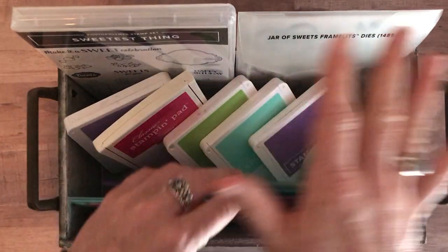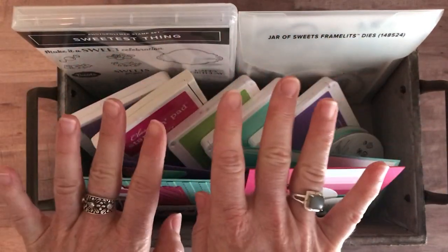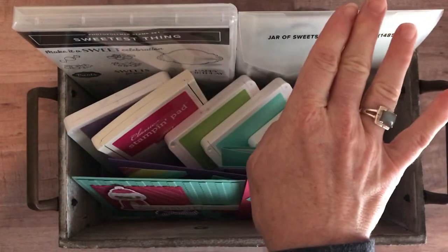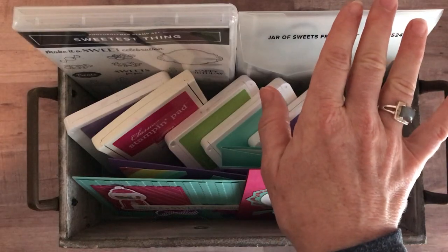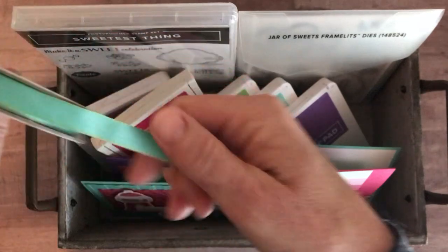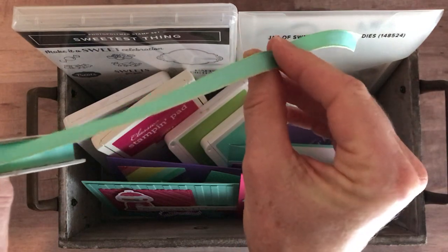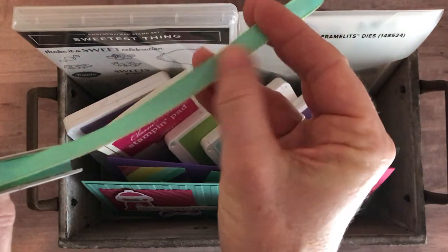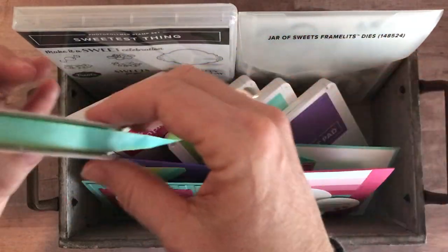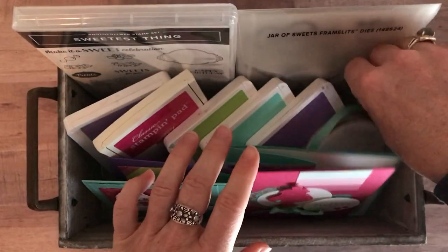I cannot do any stamping for you in any of these to-go kits, so you need to make sure that you have the stamp set already or that you order it in one of the options. Option number one features the bundle — the Sweetest Thing stamp set and Jar of Sweets framelits. You also get a full bolt of ribbon, and I'm going to be really honest, I wasn't sure if I thought it was going to be too much when I first saw it in the catalog, but it's not, it's absolutely perfect. It is Calypso Coral on one side and Granny Apple Green on the other side, and it's super silky and soft and really easy to tie and work with. So you get a full bolt of the ribbon as well.